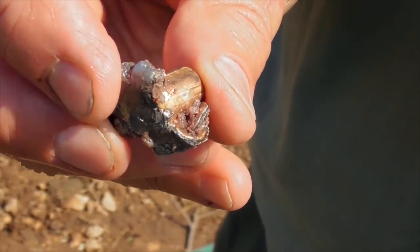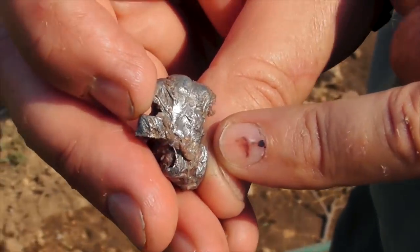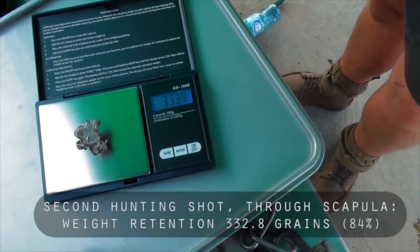That really has opened up very well. You can actually see — look at it — it has gone through bone, see how it's deformed. That has gone through bone and it has stopped just short of getting through this bit of skin.